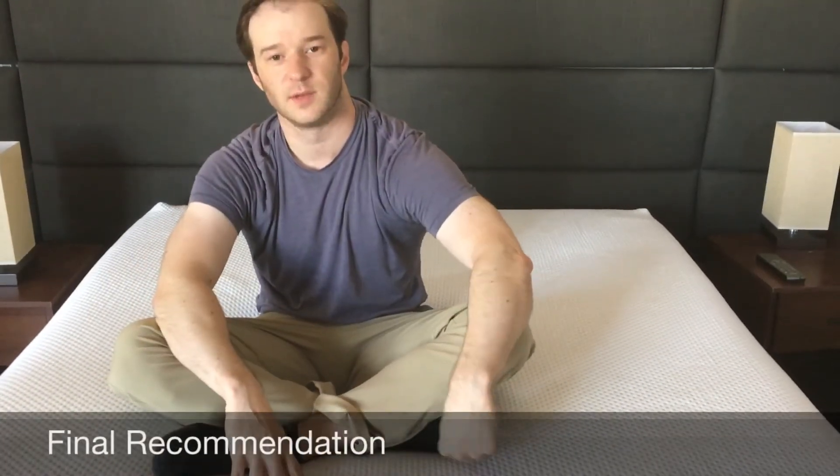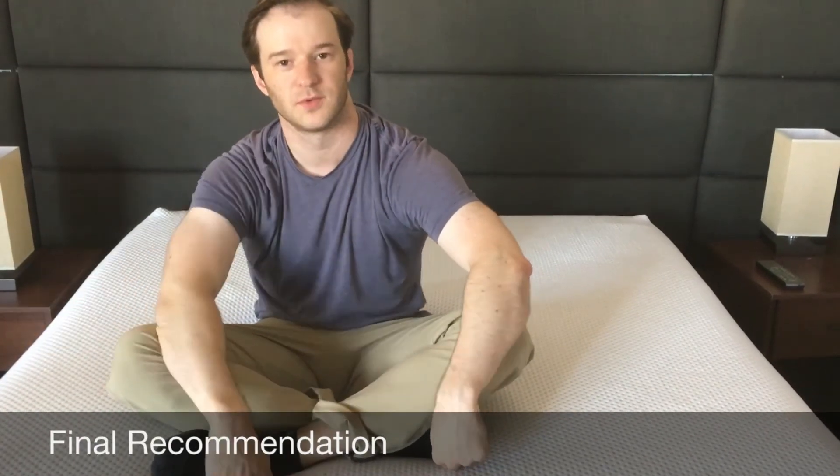The final word: if you're a side sleeper looking to sink into your mattress, want the memory foam feel without the feeling of getting stuck, and want something more breathable, this can be a really good option for you.